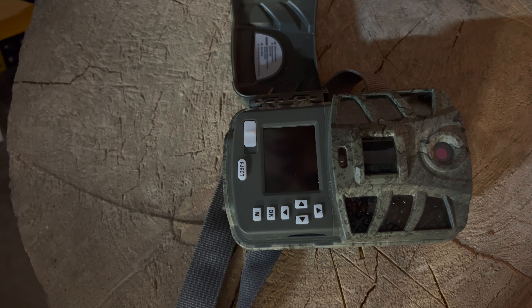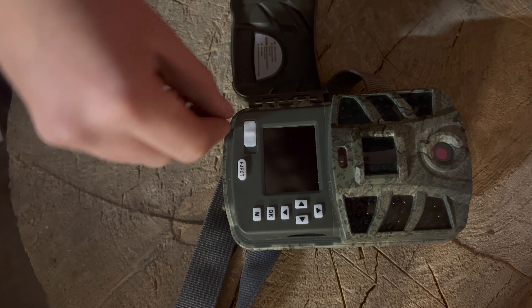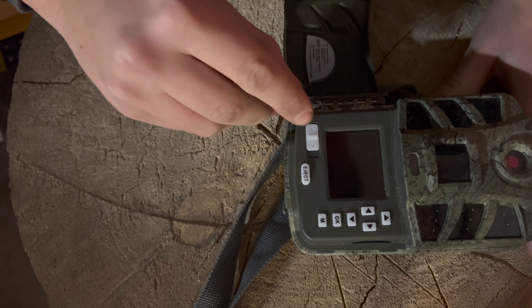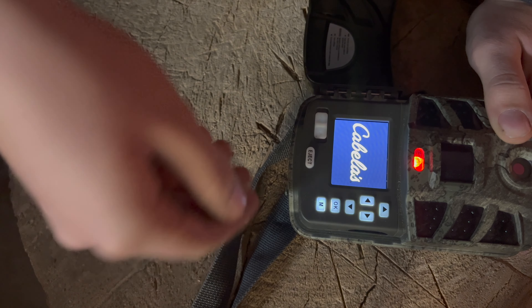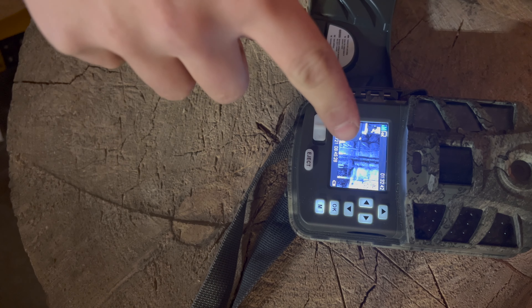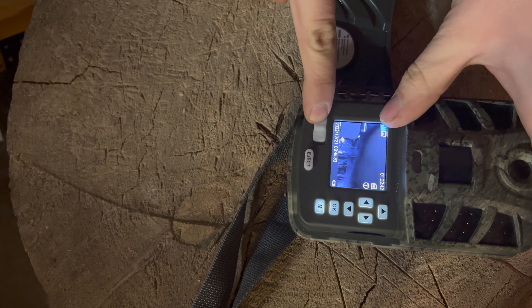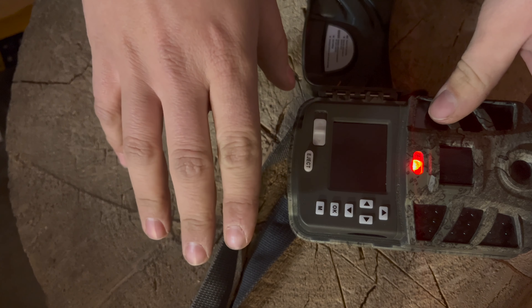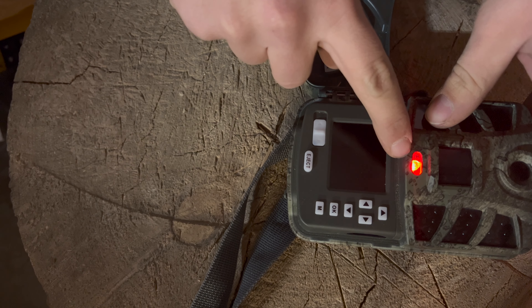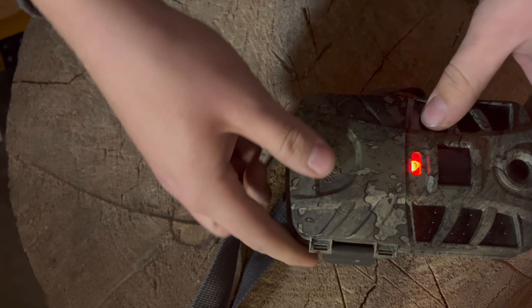To power it up, you've got your switch here. Click it once — that's where you control all your settings and check everything. When you're ready to set it up in the field, you click it one more time, the screen turns black, this light blinks for 10 seconds, and then the camera is active and good to go.